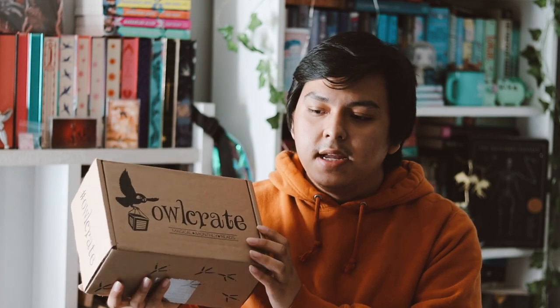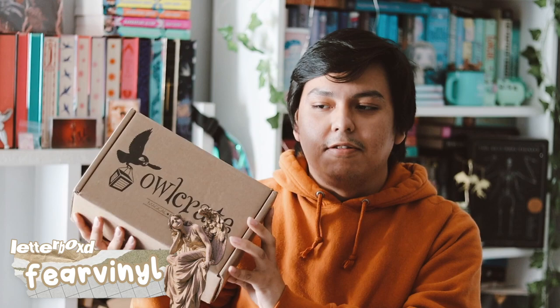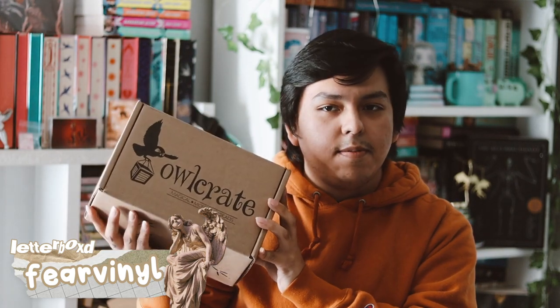Hey guys, welcome back to my YouTube channel. In this video I'm going to be unboxing my December Owl Crate. I still haven't received my Fairy Loot or Limelight Crate November box, so I'm just happy that Owl Crate managed to get my November box out and December out.